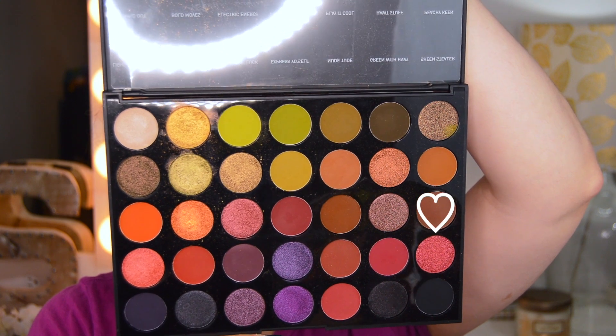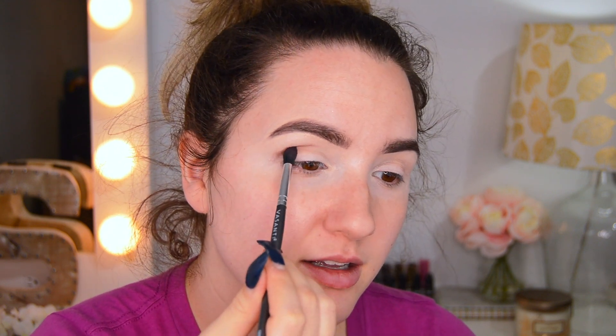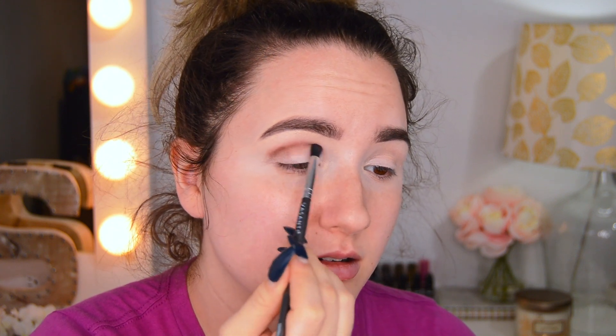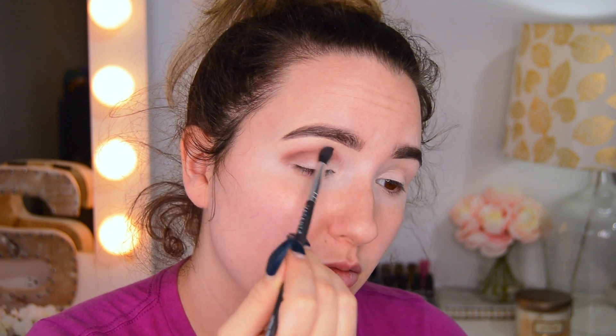So this is me with my crazy hair like usual. I already did my eyebrows and I already primed my eyes with some Maybelline Fit Me concealer. So now I'm going to dive into my Morphe Bus Molde palette. First I'm going to do Sparks Fly and I'm just going to pack this on my crease and start blending upward toward the brow.